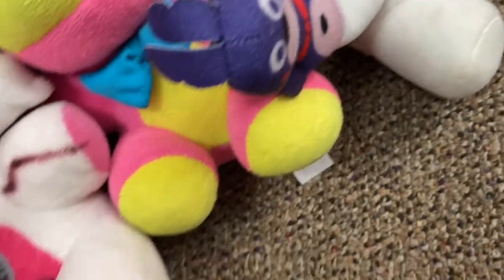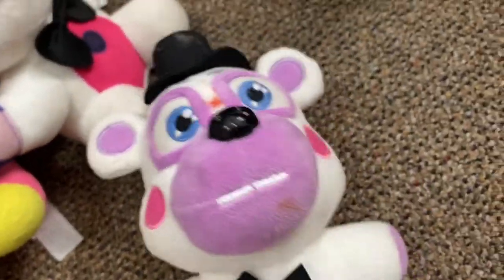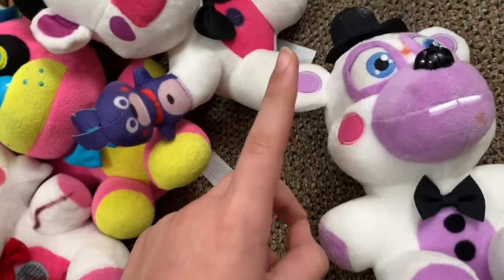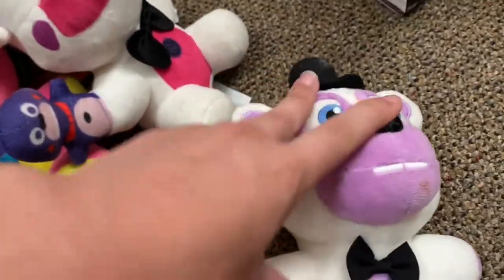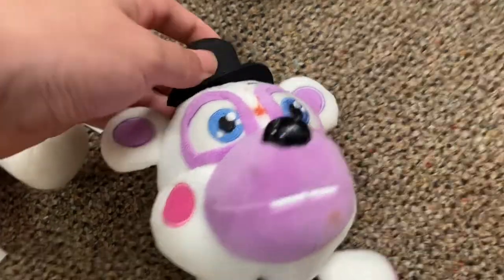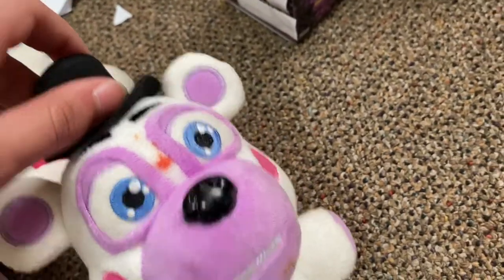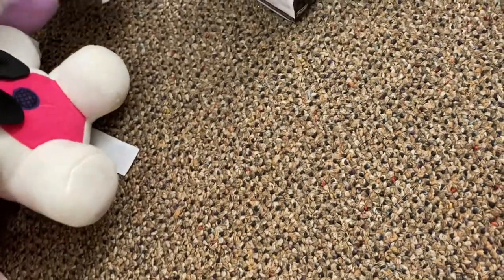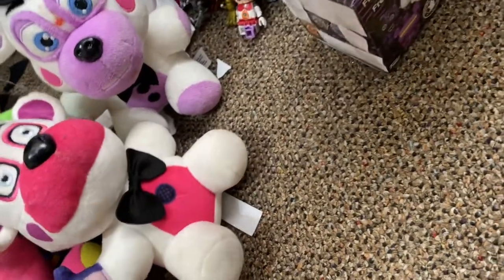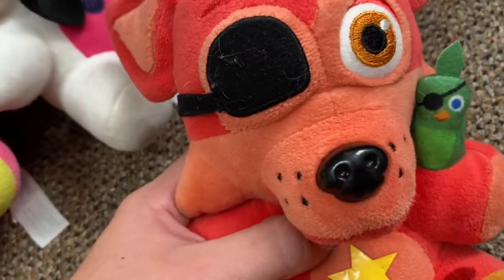Now moving on to the Pizzeria Simulator wave. Starting off we have Helpy. I do not like him — he is really inaccurate to the real Helpy in FNAF Pizzeria Sim. He's cute but inaccurate, and he's really dirty too. I'm not taking time to explain him. I don't like him.